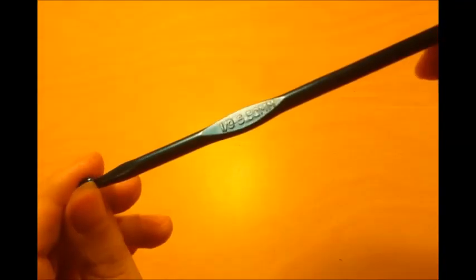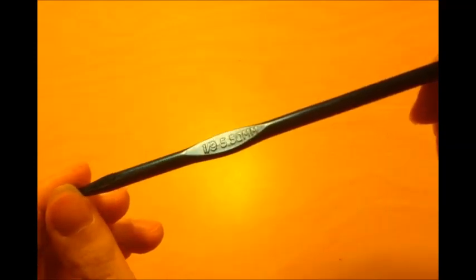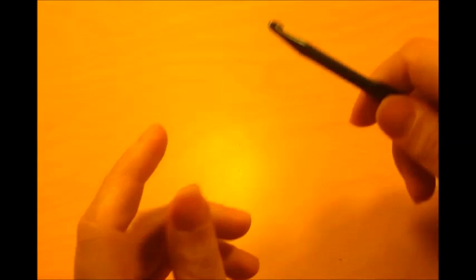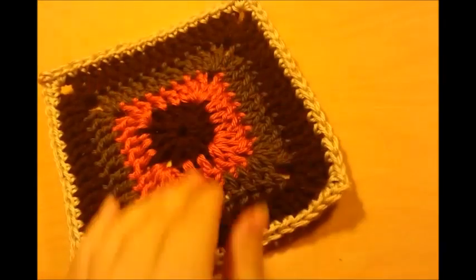For this project I'm using a size I9, it's a 5.5mm crochet hook, and then I'm just using regular 4-ply yarn. I'm using a mix of different brands, just some scraps that I had, so it doesn't really matter what kind you use. You're going to need three granny squares.